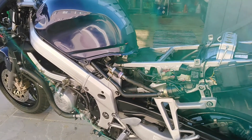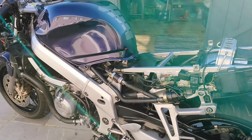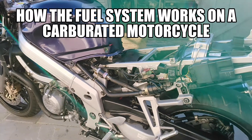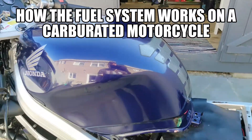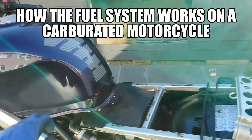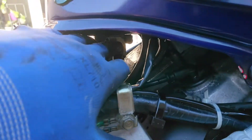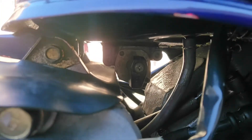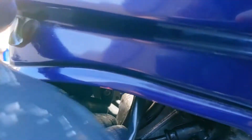I just want to do a video on how the fuel system works on a carbureted motorcycle. The fuel obviously is stored in the fuel tank. At the bottom of the fuel tank there is a little tap, so I can turn it on or off — flick it like that and it's off.